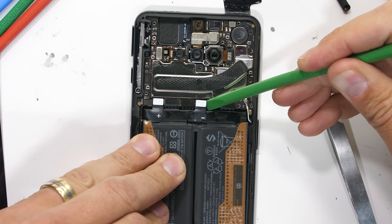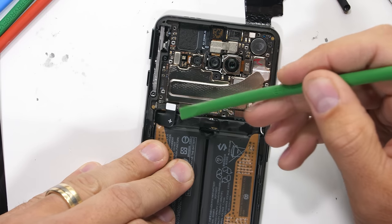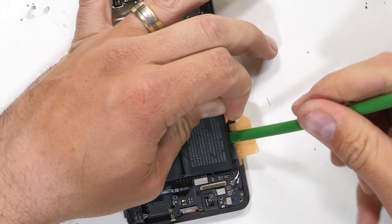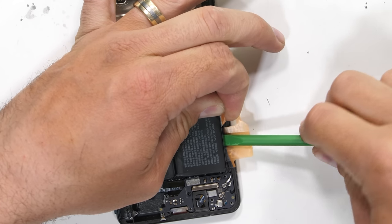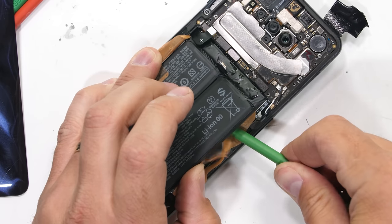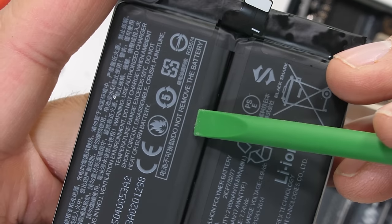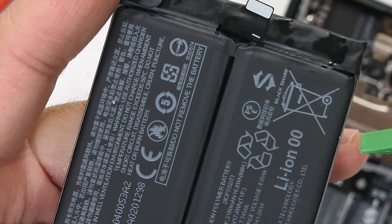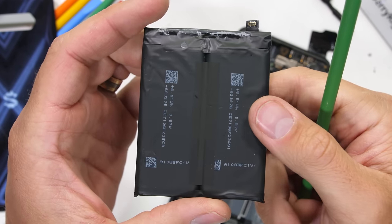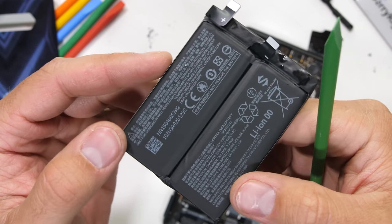I'll take out the dual battery next — it's got two connections and two cells, divided right down the middle, and it's pretty easy to remove with a little help from the pull pads. The sticker says do not remove the battery — maybe I should read these things before I do the thing they tell me I'm not supposed to do. This is a 4,500 milliamp-hour capacity battery.